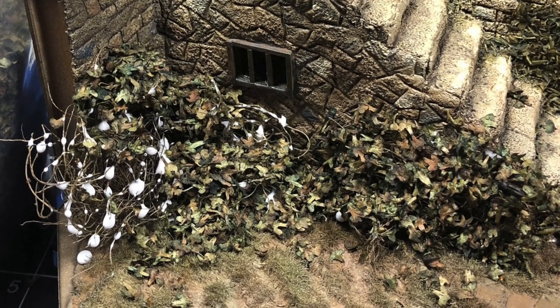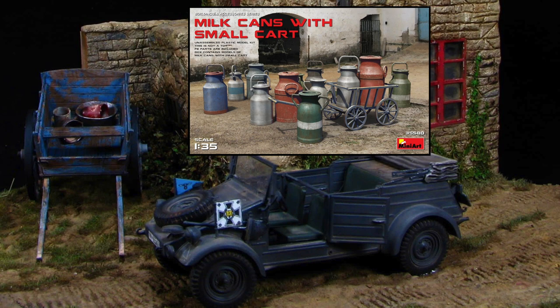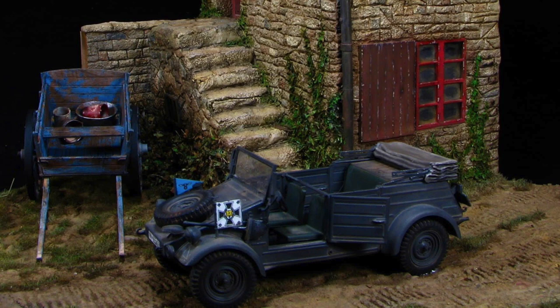Here you see the Dragon Kübelwagen — the symbol signs for an officer's vehicle I purchased as separate decals and added to this kit. The cart has some accessories from Mini Art, I think from a milk can set. It comes with a smaller cart which you'll see later in the scene. Here you can also see I painted the windows, and here are the milk cans and small cart that will be seen later on.